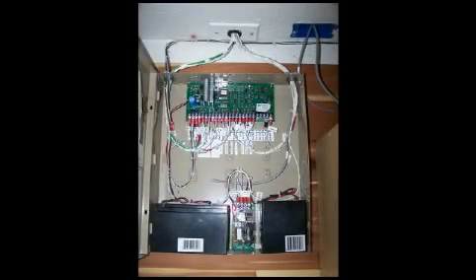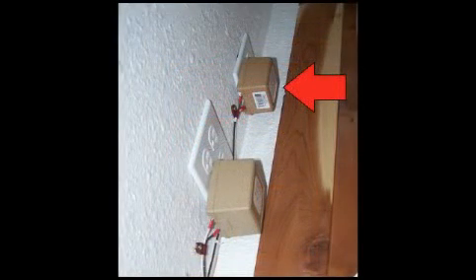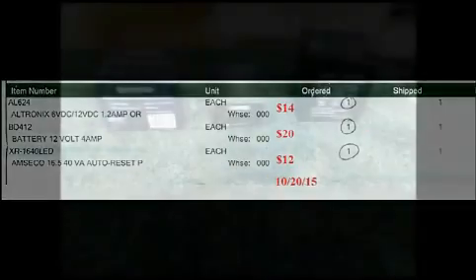Unfortunately, your parts list is a little bigger than just a power supply. You also need another battery and another power transformer, which coincidentally means either adding more outlets or adding a power strip. Let's take a look at the parts ordered for this video and the cost as of October 2015.